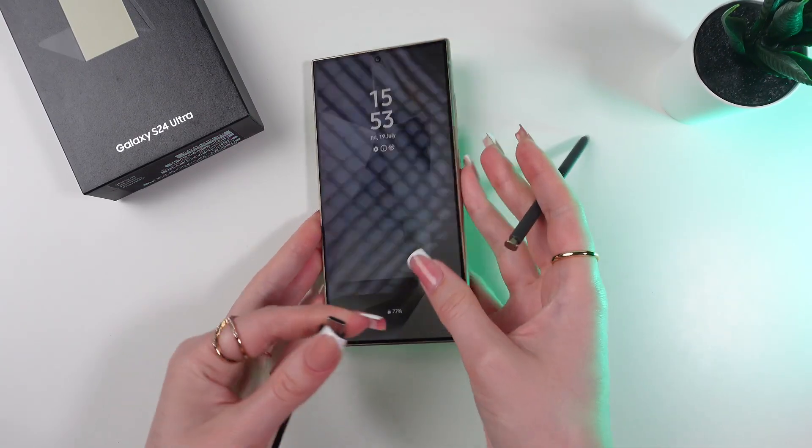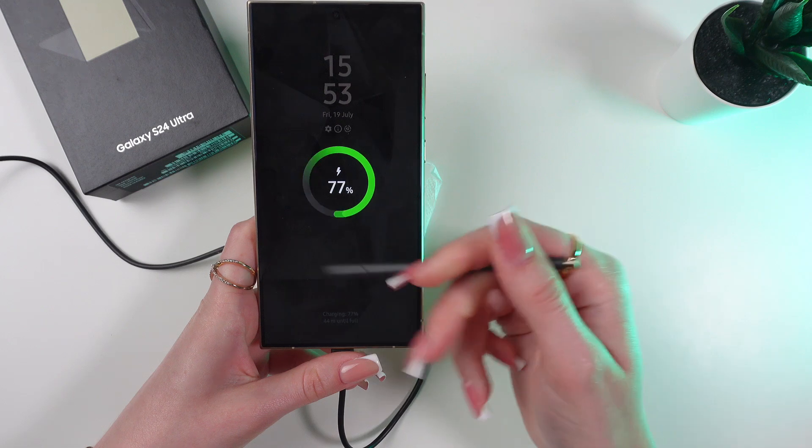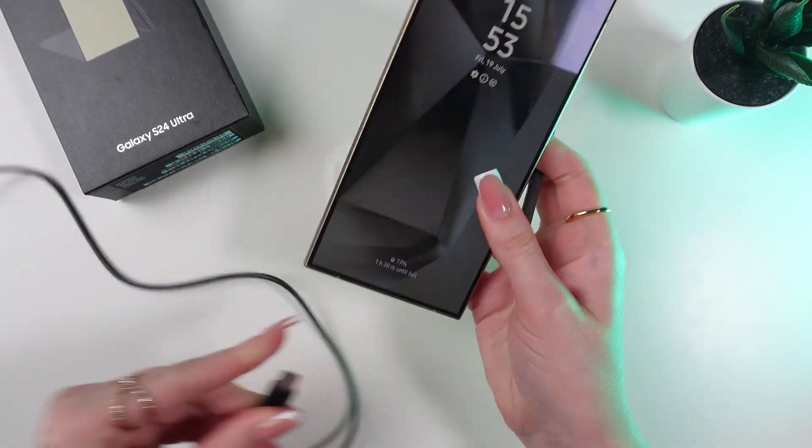So, when you plug in the cable, you can see this animation that to someone might be a little bit annoying. So let's disable this animation.